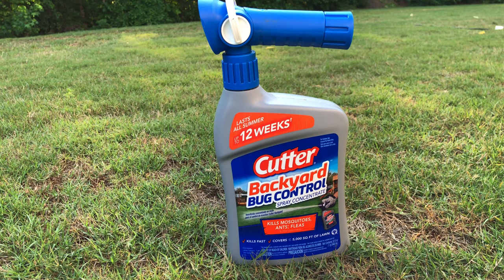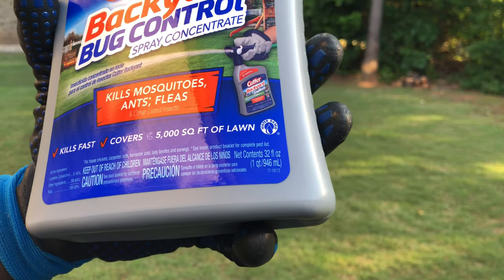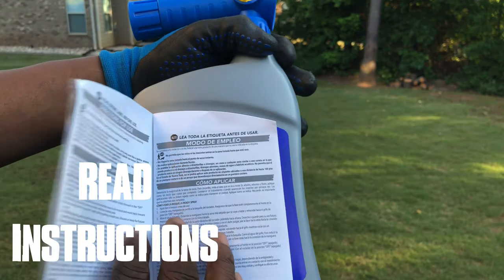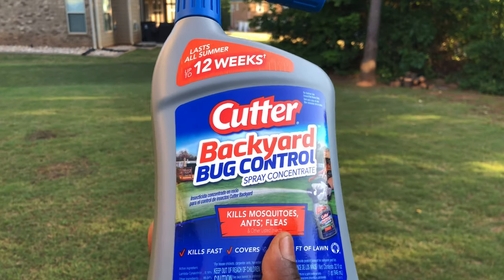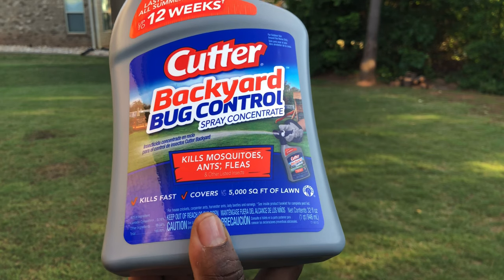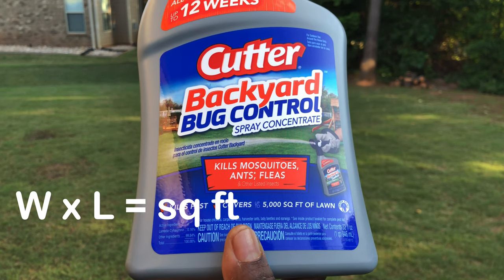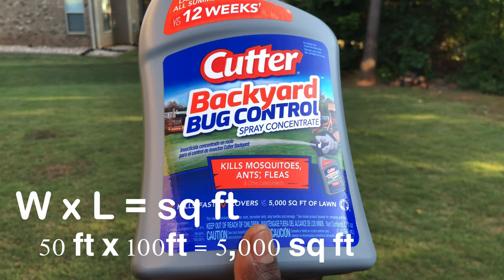This is a 32 fluid ounce bottle. Before you apply, please read the label on the back — all of it. Make sure you measure your yard, because this only covers 5,000 square feet. You cannot spray 20,000 square feet and expect it to work as it's supposed to. Width times length equals square feet — for example, 50 feet wide by 100 feet long equals 5,000 square feet.